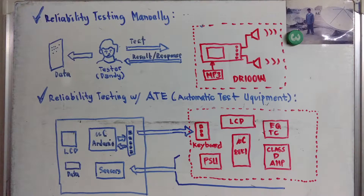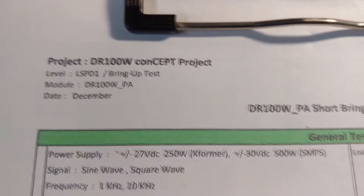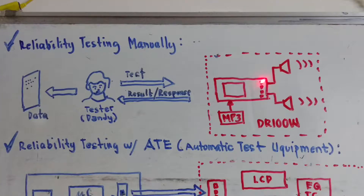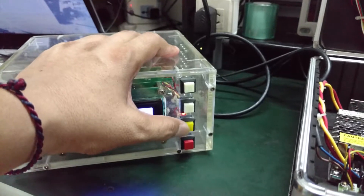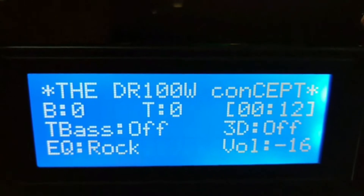Let's understand the concept of the Arduino ATE project. The upper diagram represents reliability testing manually with human intervention. This tester here, or test engineer, his name is MD. What he will do is perform a test sequence like pushing volume up or volume down, or change the equalizer setting. Whenever he pushes any of these keys, there is a response from the DR100W concept project.